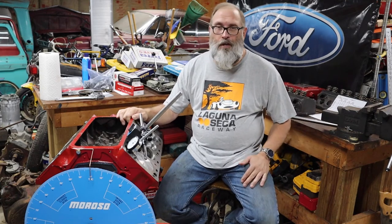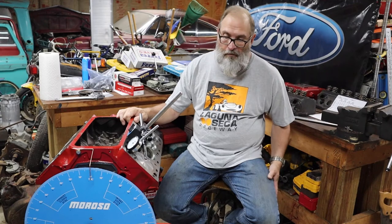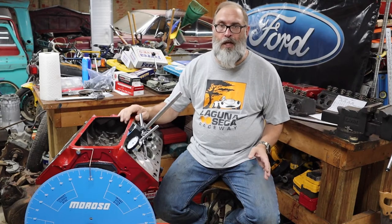The reason you want to degree a cam is because subtle manufacturing errors in the camshaft itself or the keyways on the crank or the cam can just stack up errors and you will get an engine that won't perform the way you expect it to. So what we want to do is confirm that the cam is synchronized properly with the crankshaft.